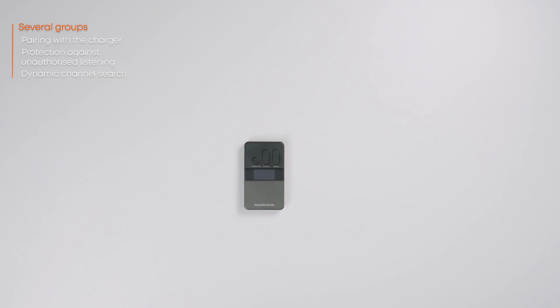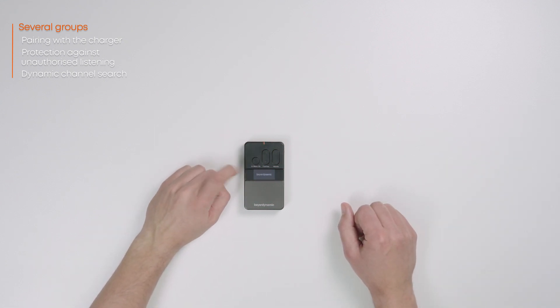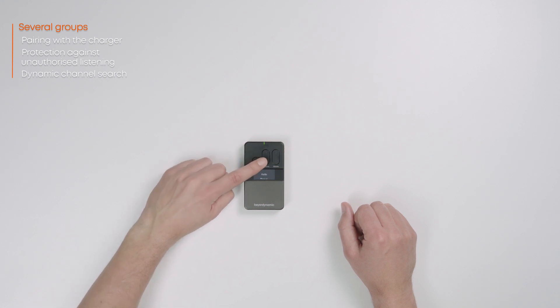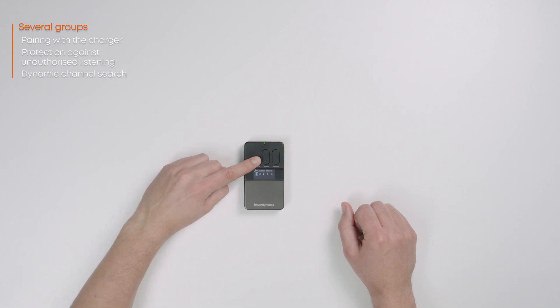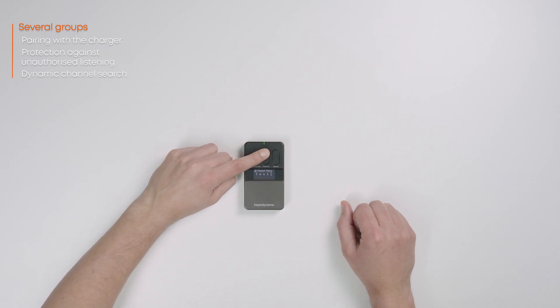To use the system in parallel with several groups, each group name must be unique. Enter the desired group name on the body pack transmitter. To do this, first switch on the transmitter, open the menu and select the system option, then select the channel name submenu. Use the function button to select the letters of the name and confirm them by pressing the OK button. A maximum of five characters can be entered for each channel name. Confirming the last letter saves the new channel on the body pack transmitter.